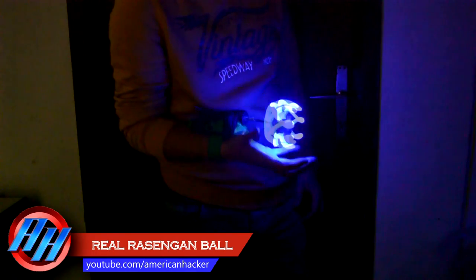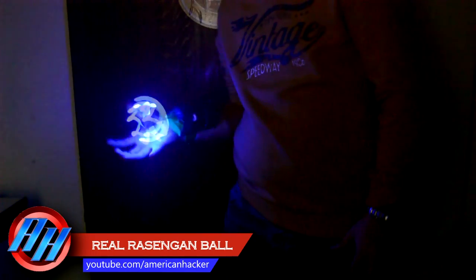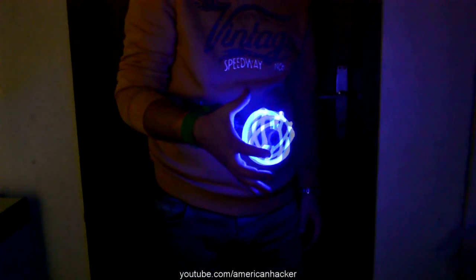One month ago I made a trailer video about a real Rasen gun. Today I'm gonna show you how to make it.